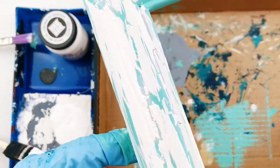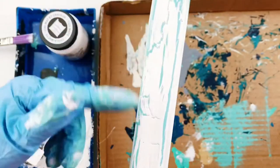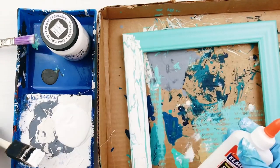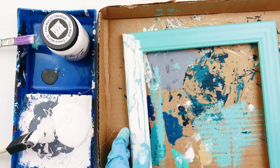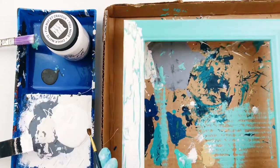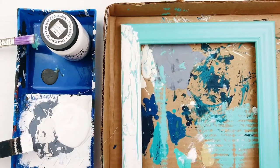Then you will simply finish adding glue and paint around your frame. It helps to have a small paintbrush on hand to fix up any weird crackles or to get into corners and little spots. I decided not to seal my frame, but if you are doing a larger project or one that would need sealing, you could try using a water-based poly to seal it.